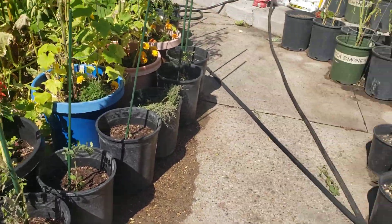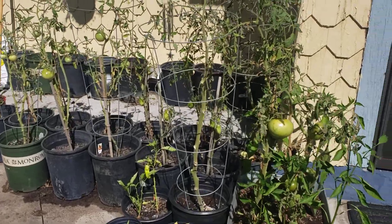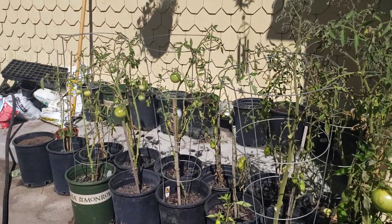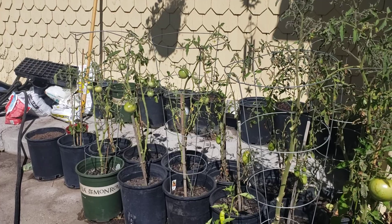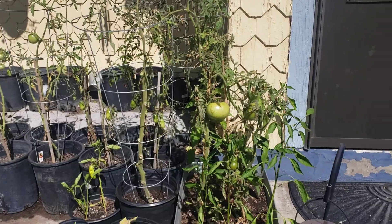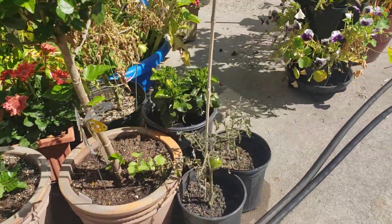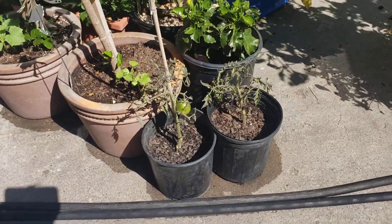We've had a lot of issues this season with browning leaves, and it's just because of all of that cool and wet weather that we had for so long. We did have a couple of rainstorms over the past two days as well, so we still have that going on.